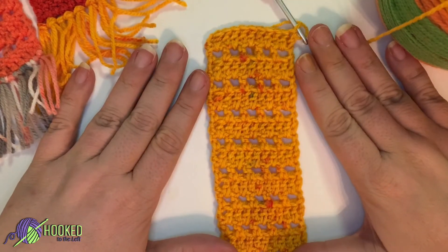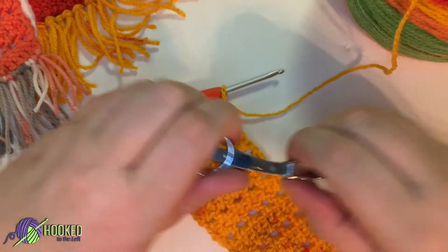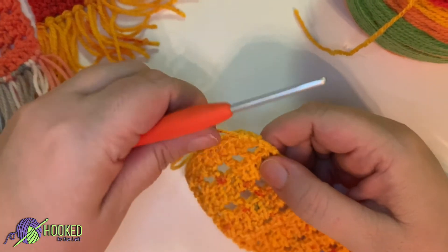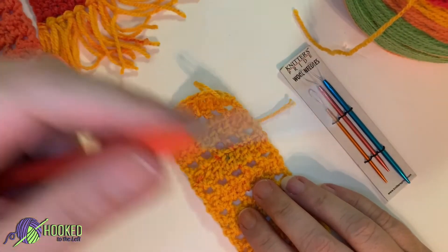Now we're going to work on our tassels. Go ahead and fasten this off, then weave in your ends with your yarn needles, and I'll meet you back up so that we can make our tassels.